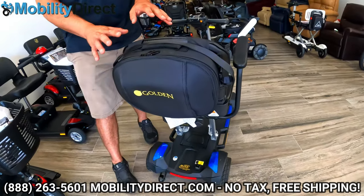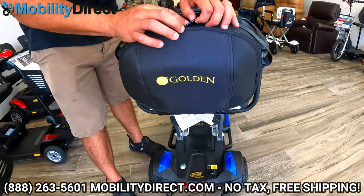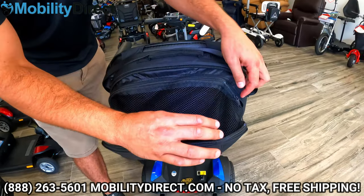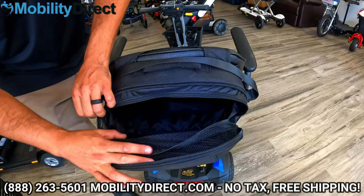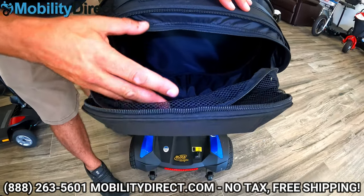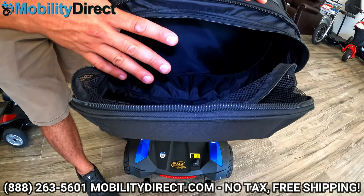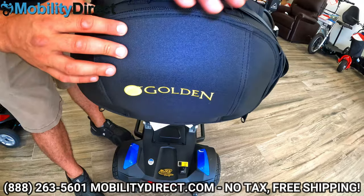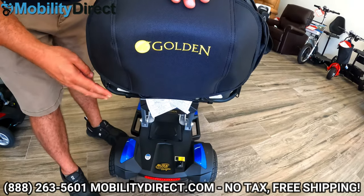On the back of the seat, this is an optional accessory but it's pretty nifty — it is a storage bag, kind of like a backpack that attaches to the back of the seat. It's a clamshell style soft case. You can definitely put a few bottles of water, a meal, your purse, your wallet, and some personal belongings in there. It's got a nice little Golden Technologies insignia on it.